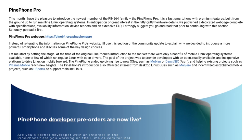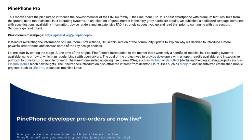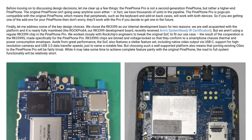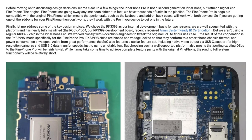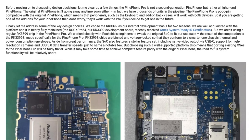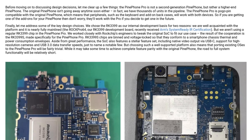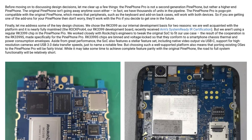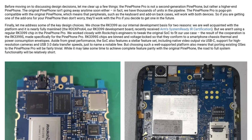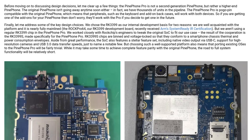The PinePhone Pro is a new phone made by Pine64 that will run a variety of mobile Linux-based distributions. It uses a new SoC called the RK3399S, which is based on the RK3399 seen in devices like the RockPro 64 single board computer. It is fully software compatible with the RK3399, which means it already has very good mainline Linux support. But in order to make sure battery life and cooling is not terrible, it will be around 20% slower than the PineBook Pro.